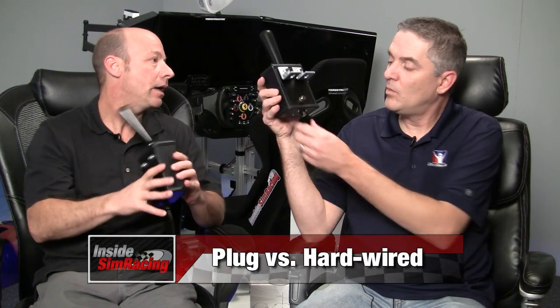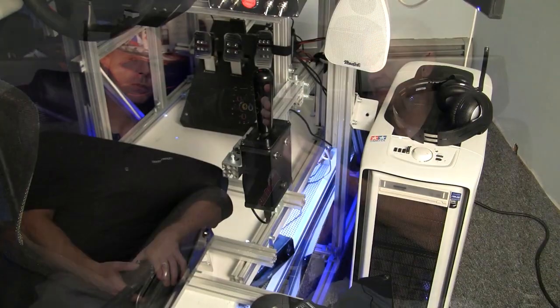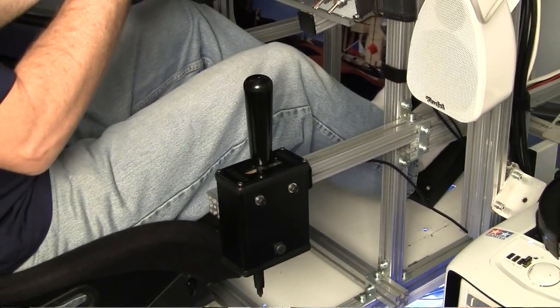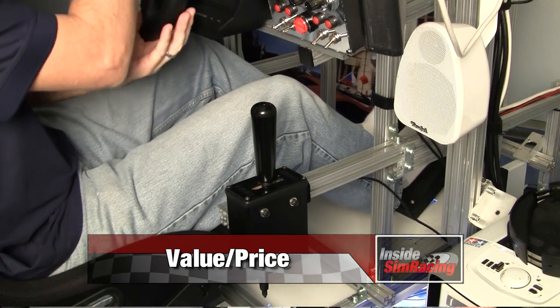The next pro — and it depends on who you are — but for us it's a pro: I like having the detachable wire, it just means I can't break it. Another pro for us is that the port is on the bottom. And the last pro comes down to price — it's a very fair price for what you're getting, given the long-lasting durability and performance of the shifter.